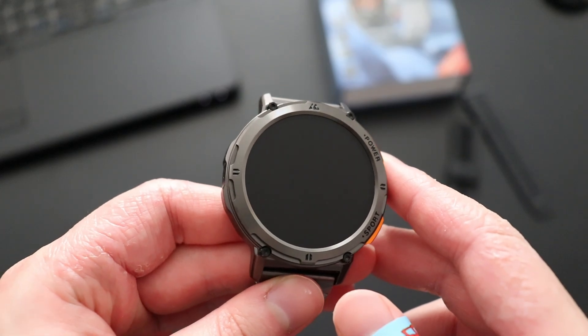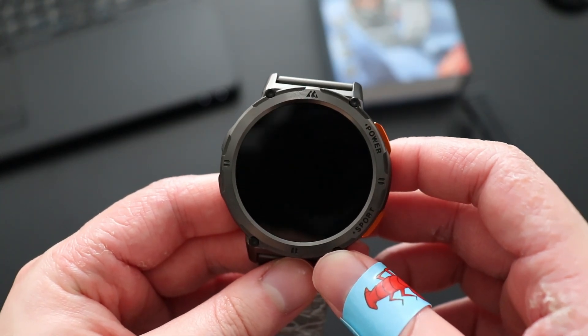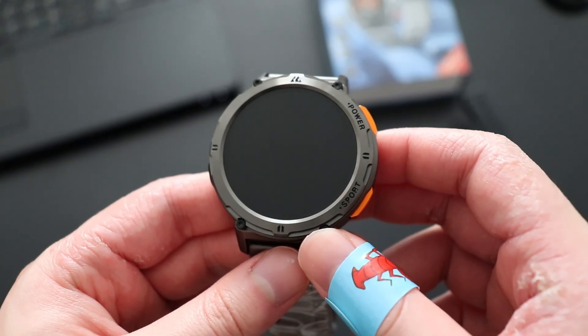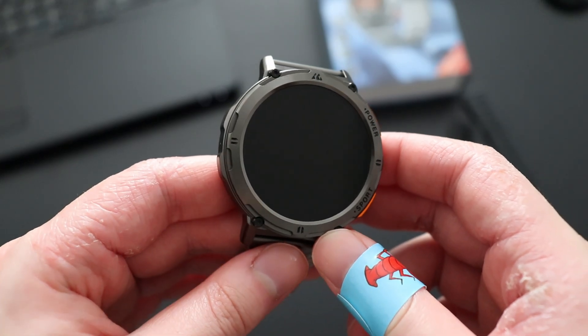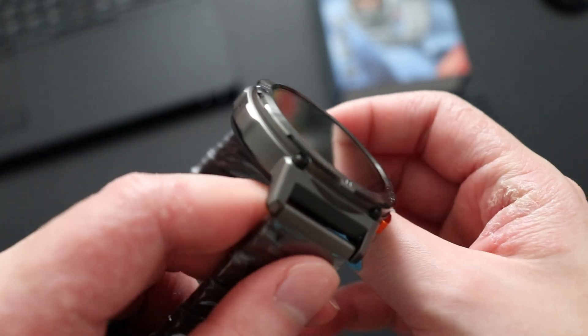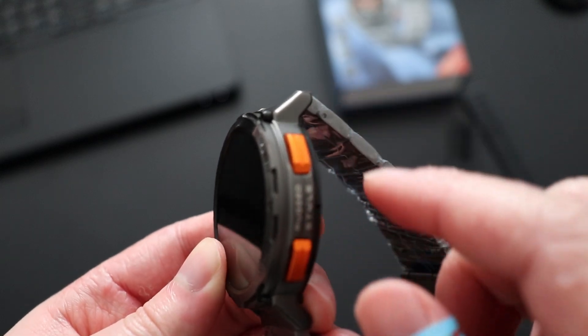The screen of the smartwatch is made of Gorilla Glass, featuring a 1.43-inch AMOLED display with a resolution of 466 by 466, making the watch more battery efficient than other LCD display watches. The all-metal body gives extra protection from drops, so it does have a rugged style. There are two buttons on the side including the power button and the sports button.